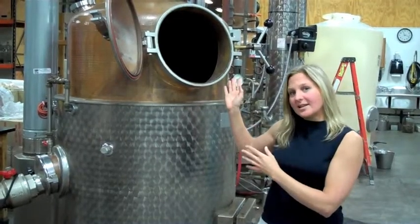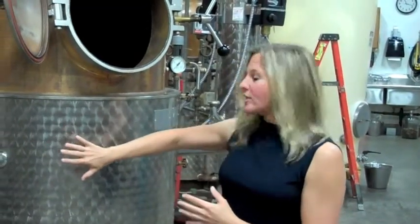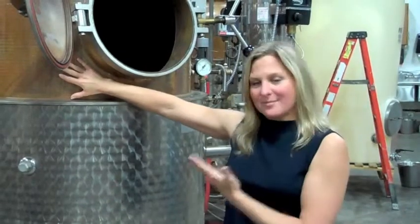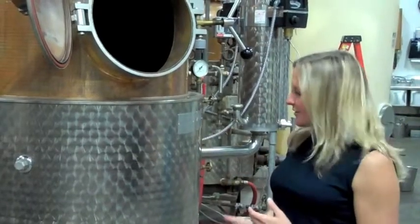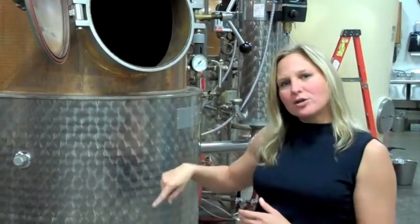These will hold about 60 gallons of the pear mash at one time. These are essentially double boilers — this is a water jacket here, and this is the copper pot that names this a pot still. We put the pear mash in here, close the lid, light up the still. And a still run will take about two hours.